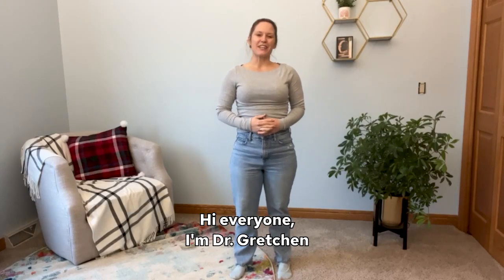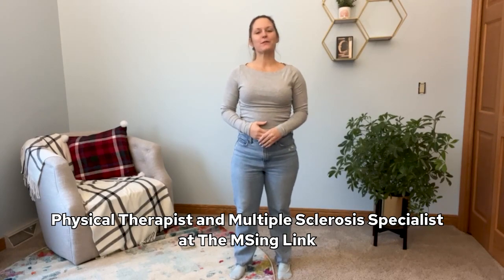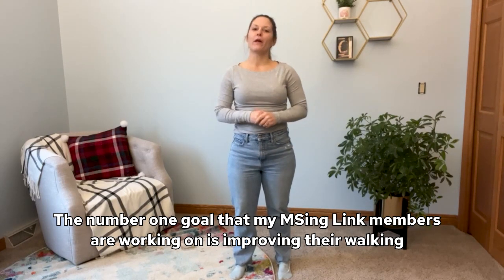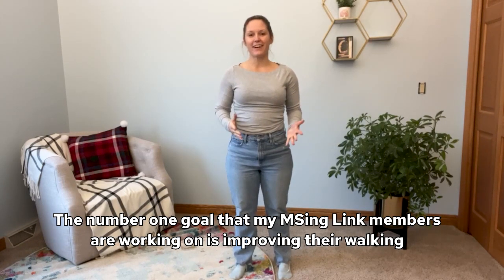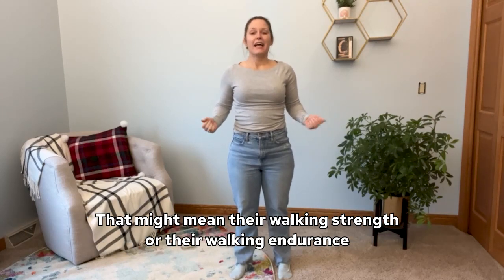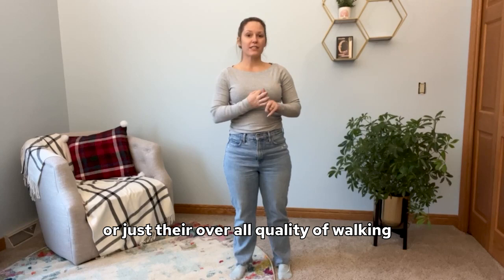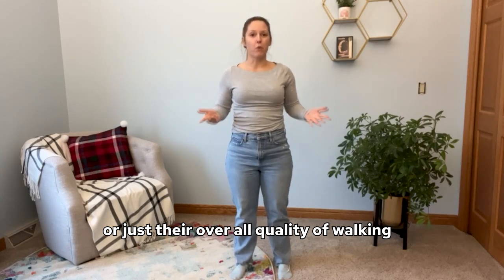Hi everyone, I'm Dr. Gretchen, physical therapist and multiple sclerosis specialist at The Missing Link. The number one goal that my Missing Link members are working on is improving their walking — that might mean their walking strength, their walking endurance, or just their overall quality of walking.